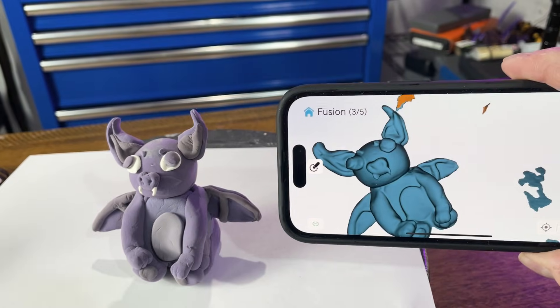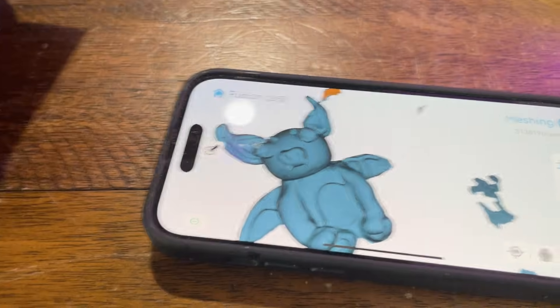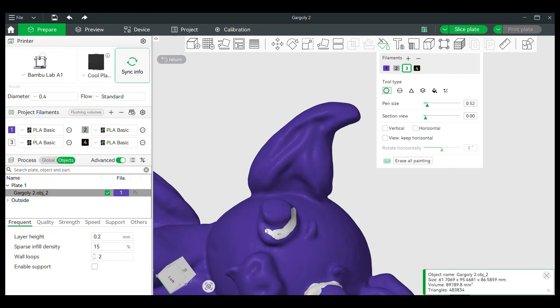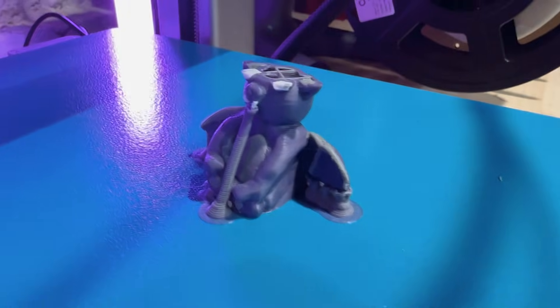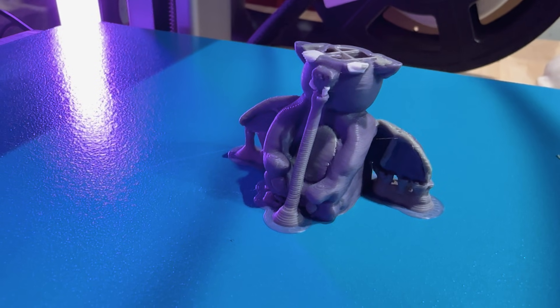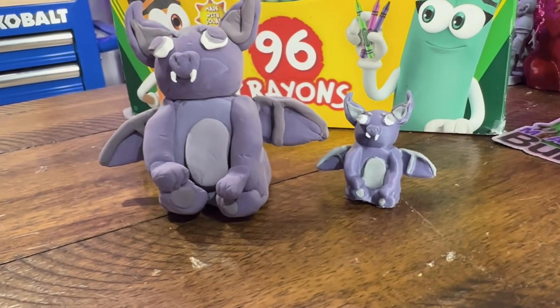Crowley Ferret Pro did a really good job at rendering this 3D model. Then we're just going to bring it into our slicer and paint it. This only took a few minutes to get the painting right, and we're only dealing with three colors. We got this little gargoyle printed and, sitting next to the clay model, the 3D printed one looks really good and really similar.